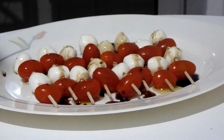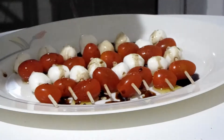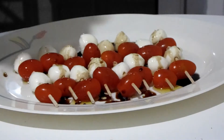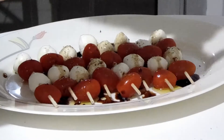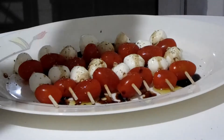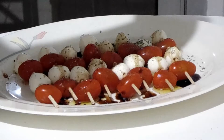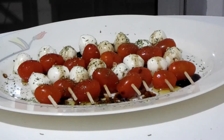Then I'm just going to put on some salt and some pepper and a little bit of salad seasoning, Italian seasoning, whatever you've got. And there you go, it's done.